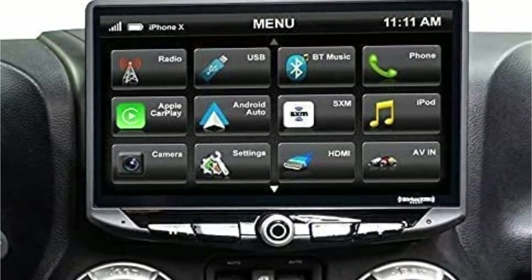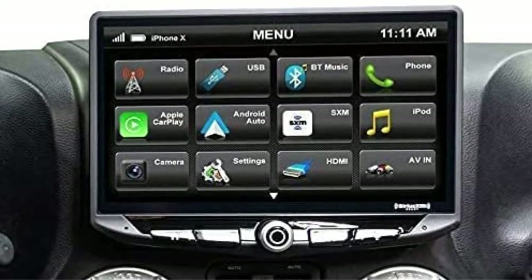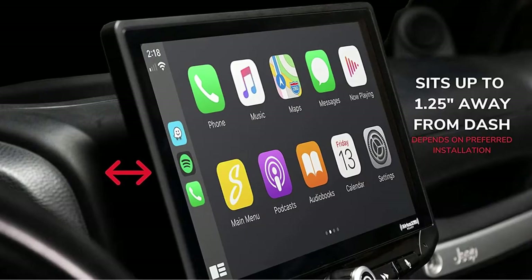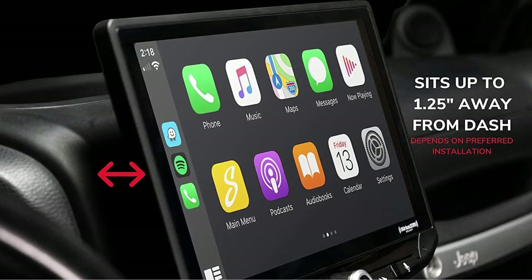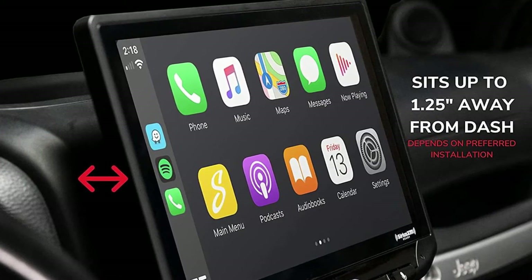There is an HDMI input present behind the receiver, which you can use to hook up a DVD player or another streaming device like a headrest monitor for passengers. There are also 4 camera inputs available for adding a backup, front, and two side-view cameras.